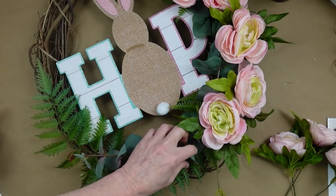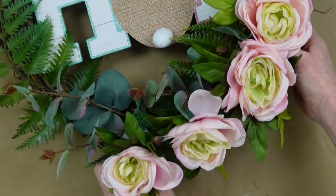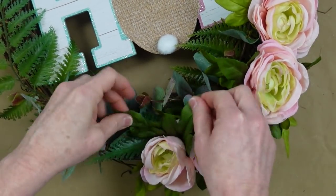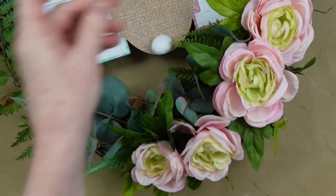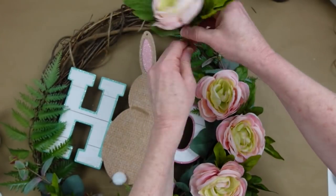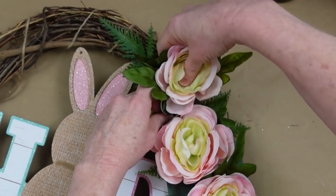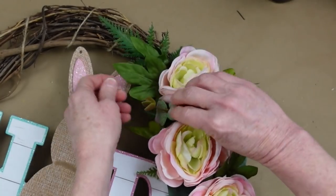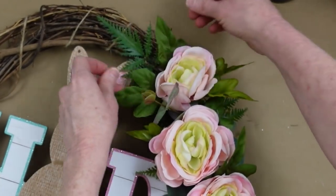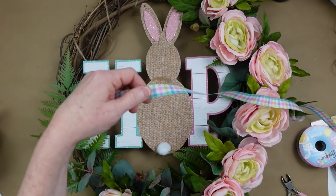I'm continuing to add greenery here and there where it makes sense, elongating that line of flowers around the side a little. What was a quarter-moon shape is now a bit more elongated going toward the side. Going up toward the top with a smaller flower — I think it's appropriate at the beginning. With good quality flowers, you can play around with the petals and make them stay where you want them.